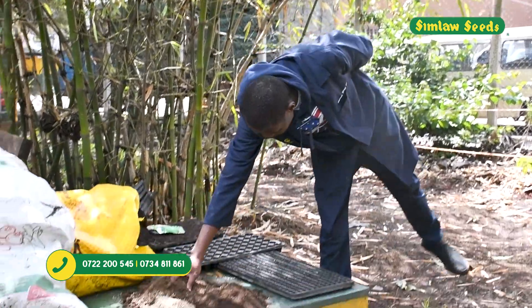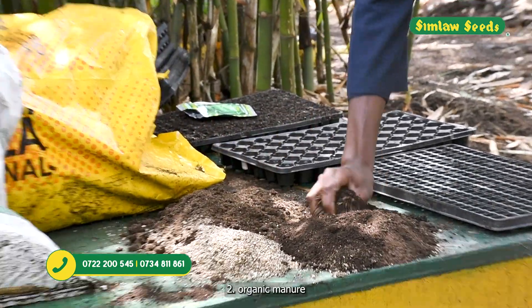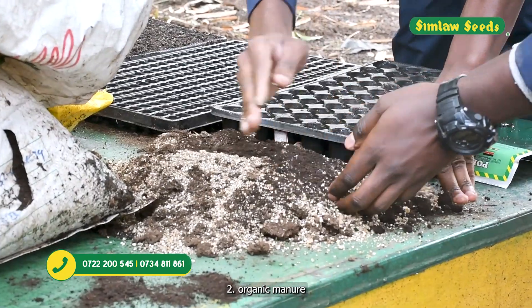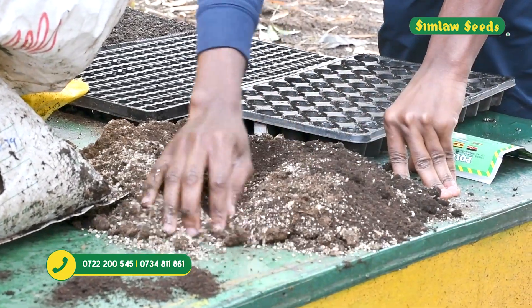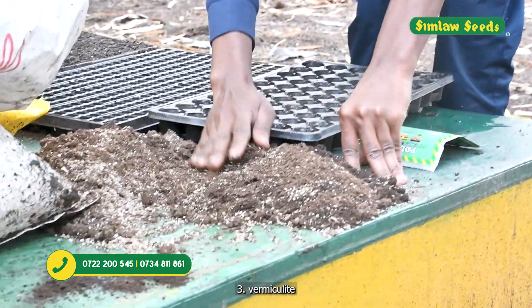Number one, we have the planting media — this is peat moss. Number two, we have organic manure — this is Ever Grow organic manure. And number three, we have vermiculite.